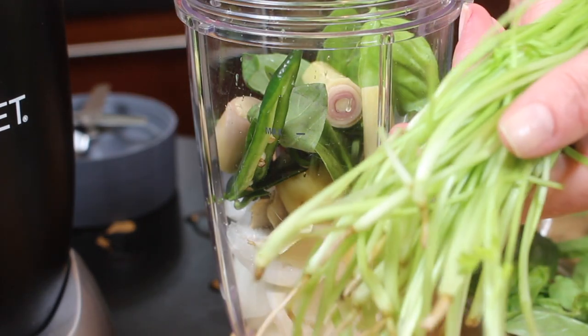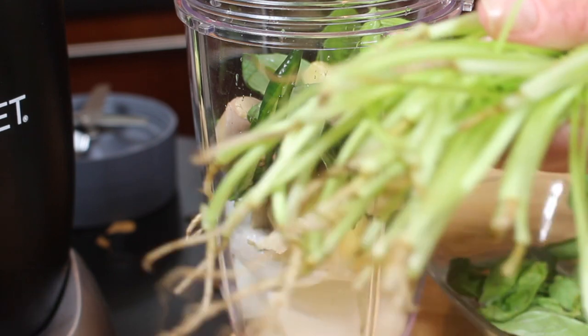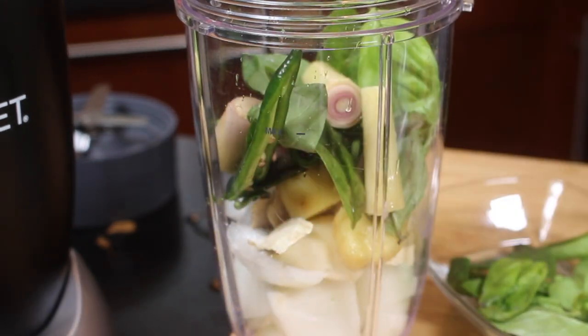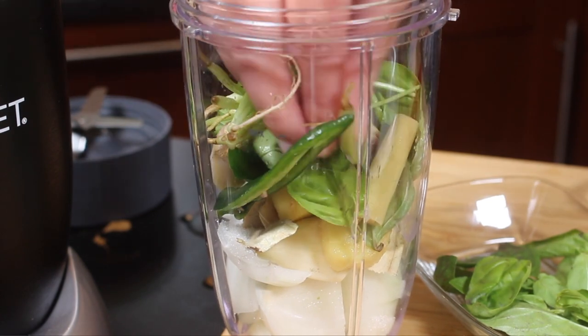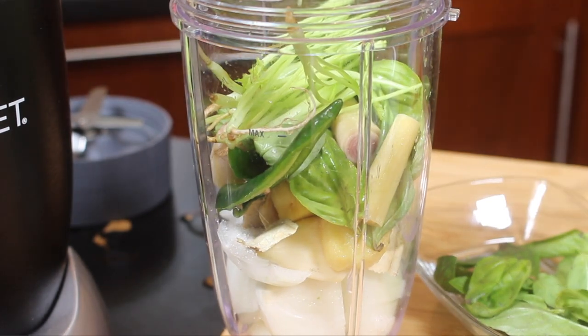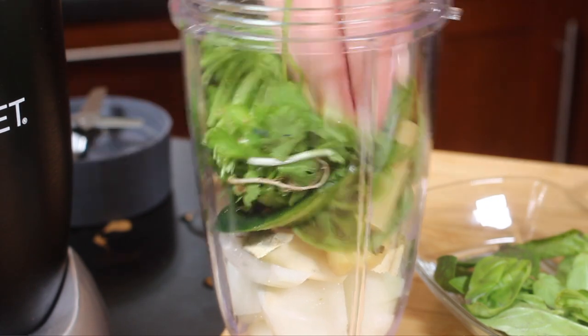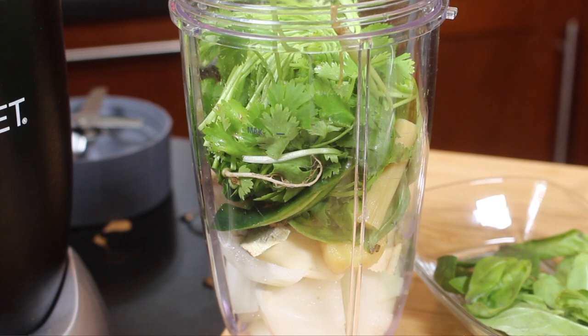Lemongrass, and coriander roots — if you can get your hands on those roots, by all means use them. Then the whole coriander with the stalks and all. Thai basil is a little bit more anise-flavored than regular basil.